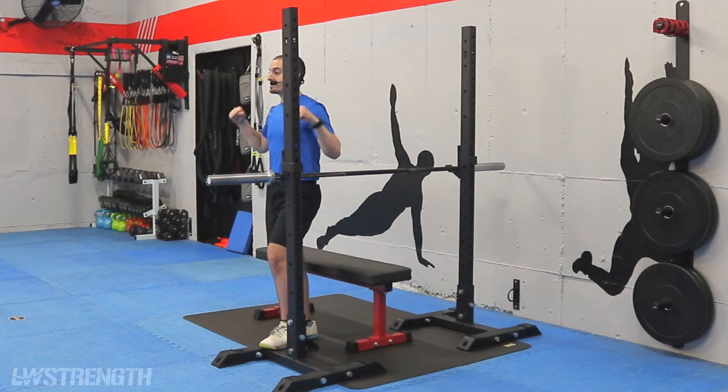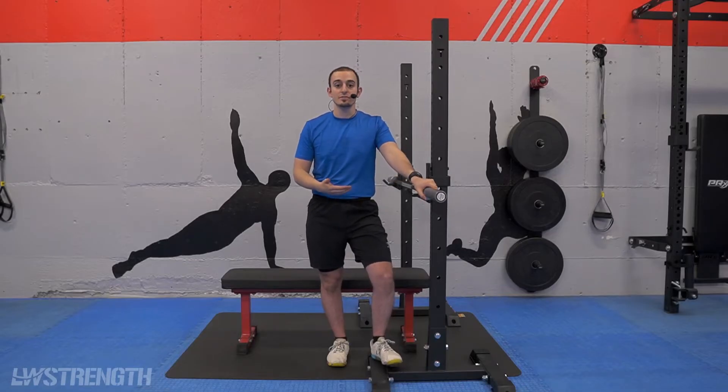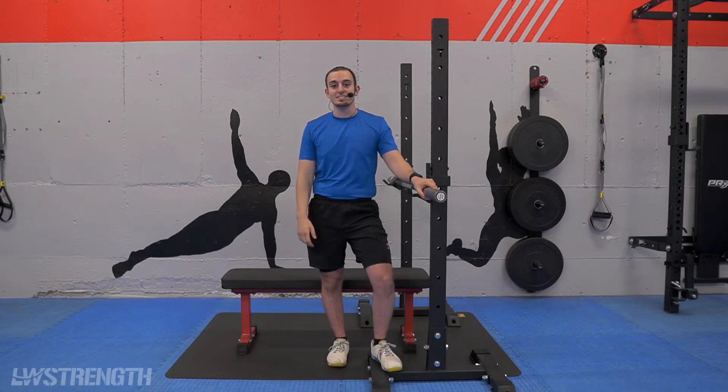It's important to be able to activate all the correct muscles and be sure that everything is in line and where it should be, to both increase efficiency with your lift and prevent any unnecessary injury to the shoulders and other parts of the body.